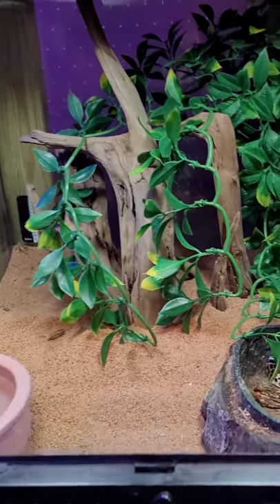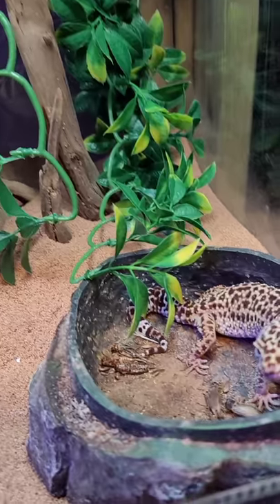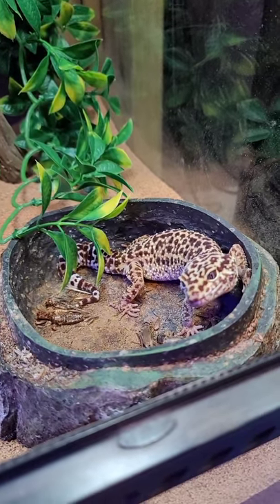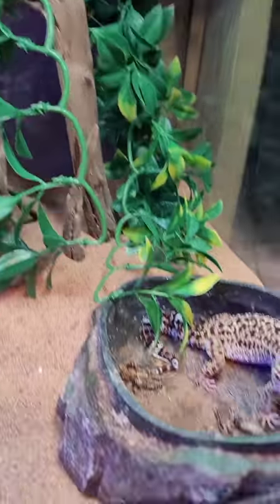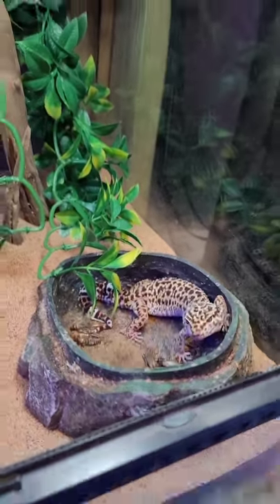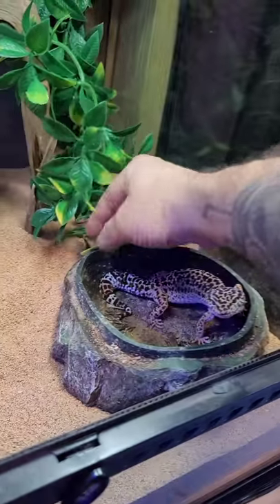Here's my newly set up leopard gecko tank. He's just chilling in his little home and I just got done putting some crickets in here for him. He's not really hungry but he likes sitting in this little rock cave.